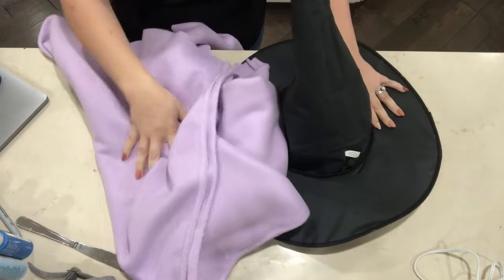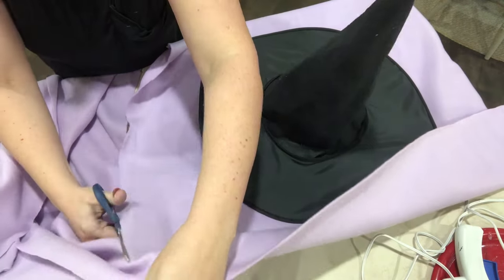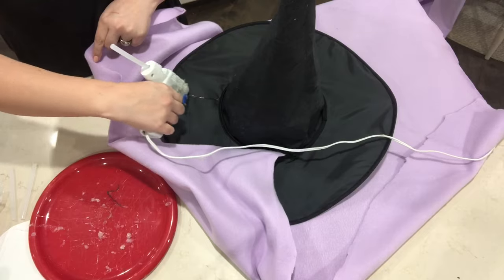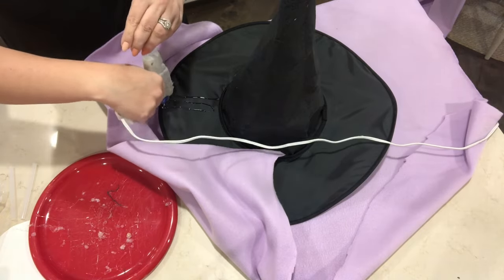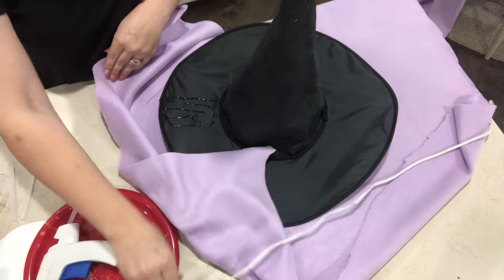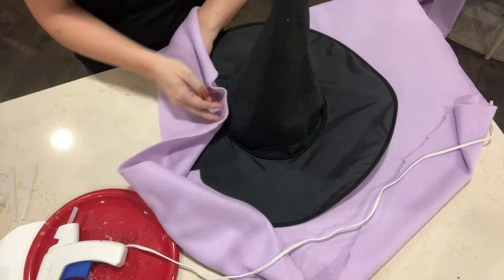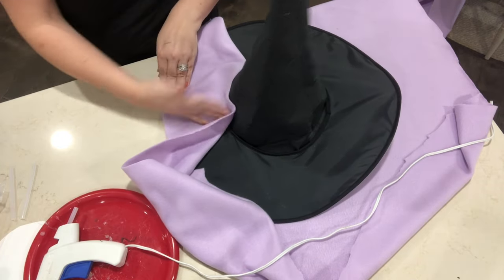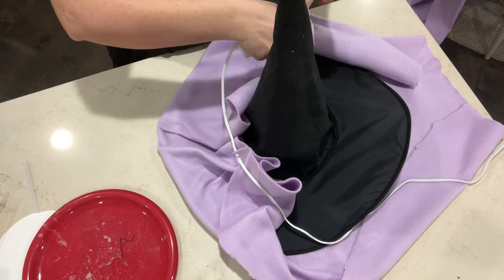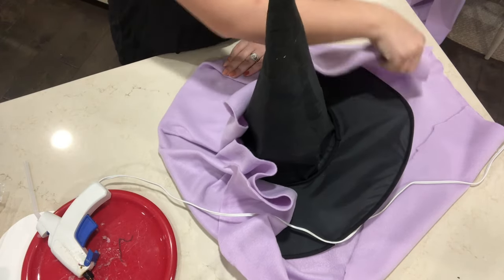I picked up this witch hat at our thrift store and I picked up some lavender felt. I'm kind of embarrassed to even show this tutorial because I really don't know what I did here — I just really winged it. I did not think this through at all and I'm sure there are better ways to add fabric to a witch hat. If you looked up another video specifically about making a witch hat you could probably find a better tutorial, but maybe if you just watch you'll get a few ideas. I'm just folding this fabric over...